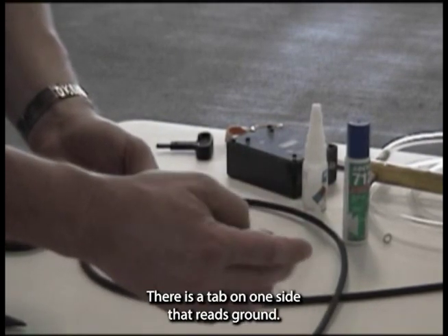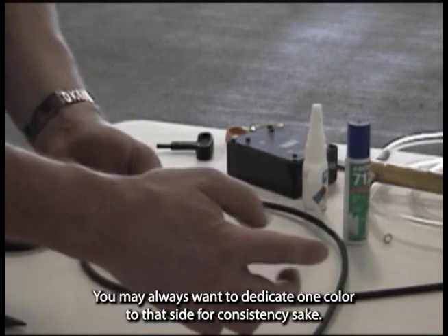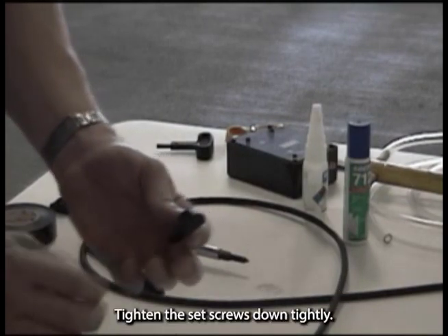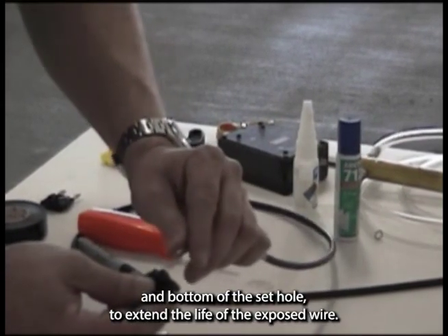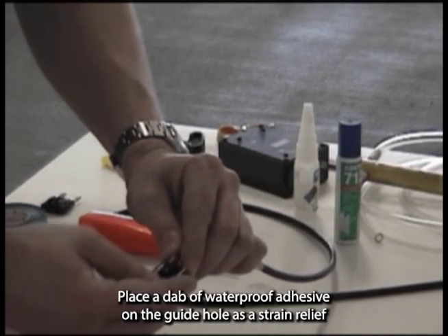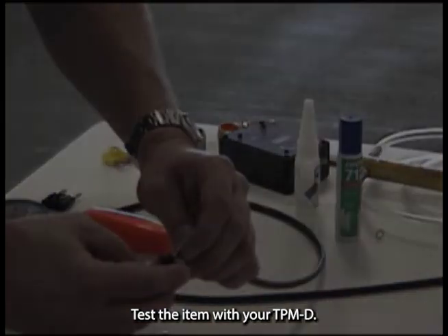There is a tab on one side that reads ground. You may always want to dedicate one color to that side for consistency. Tighten the set screws down tightly. Use your waterproof adhesive to cover the top and bottom of the set hole to extend the life of the exposed wire. Place a dab of waterproof adhesive on the guide hole as a strain relief for the cord. Test the item with your TPMD.